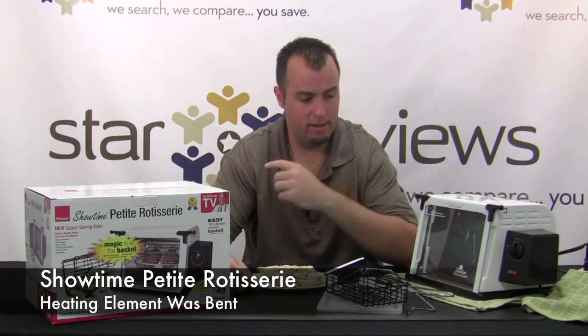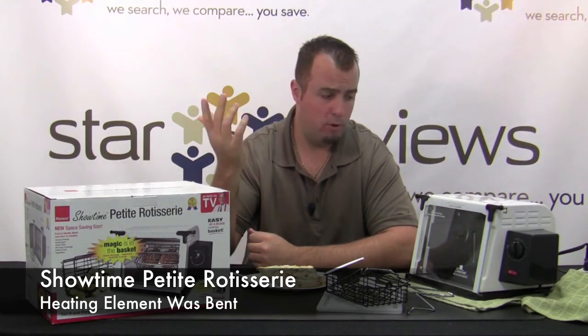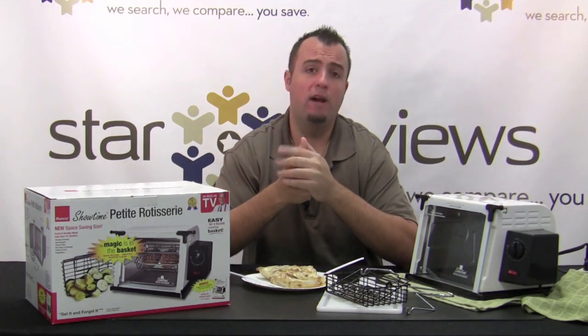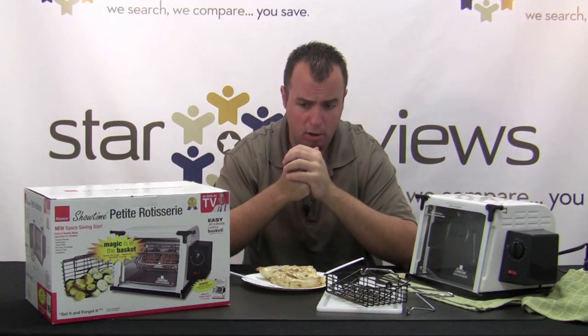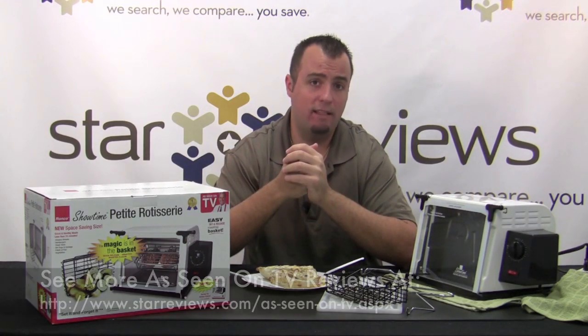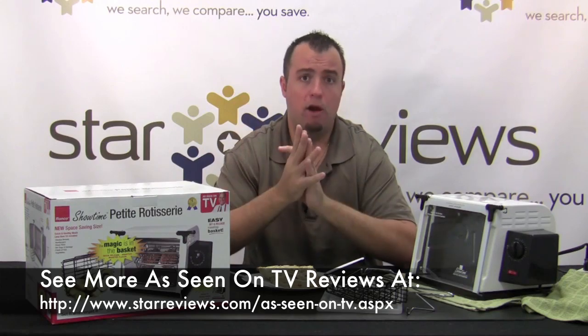The only con is the slight issue we had with the heating coil touching the basket while it was spinning. Perhaps it was a defective unit, but we pushed on it a little bit after it cooled off and got the basket spinning again. Overall, we're going to give the product a 5 out of 6 star rating. It's a pretty solid product and after that slight kink with the heating coil, we got it to work extremely well — performing exactly like they say it does on the infomercial. The Ronco Showtime Petite Rotisserie is a great product.